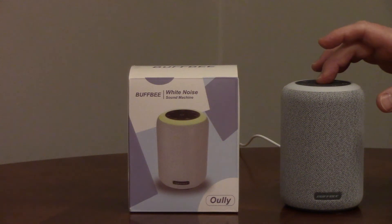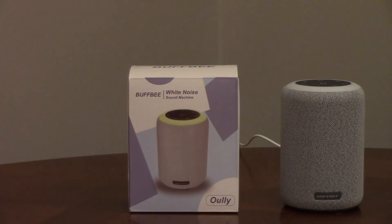There are 15 different sound levels. It can run continuously or the timer can be set to turn off after one, two, or three hours. It remembers the last setting when you turn it back on.